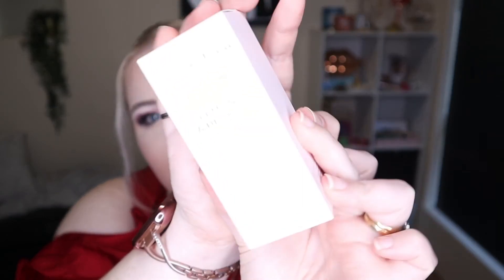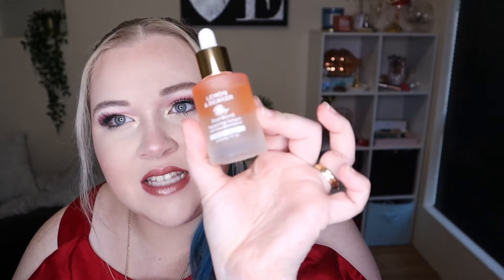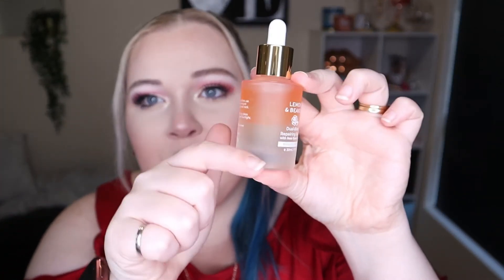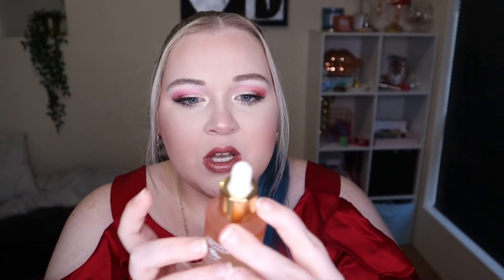The next product is from Lemon and Beaker and it's their Dual Blend Repairing Serum. It comes in a really cute box. Inside, it's like really luxurious - it comes in a frosted glass bottle with a squeezy tube at the top. You can see two different products in there - a more clear one and an orange one at the top. It says to shake it up before use, and when you shake it, it turns into a light orangey colour all the way through.